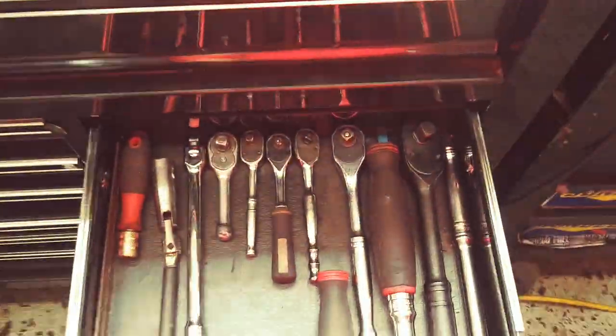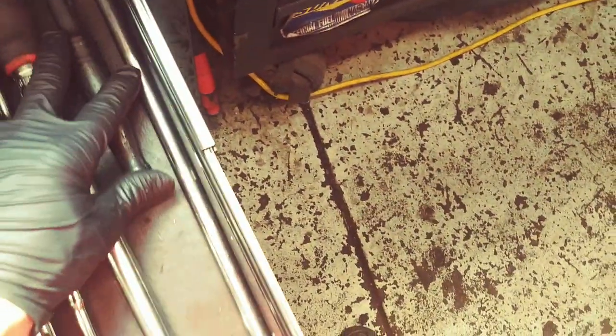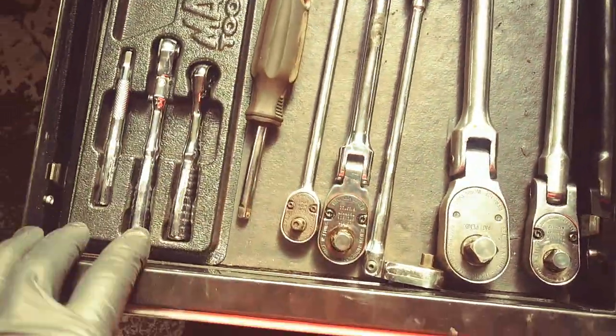One of my favorite drawers — my ratchet drawer. This just came out, this is from the industrial line. It's like a 90-tooth half-inch bar. Beautiful. Absolutely beautiful. You'll notice the majority of this is Snap-on, and the other is going to be Mac.